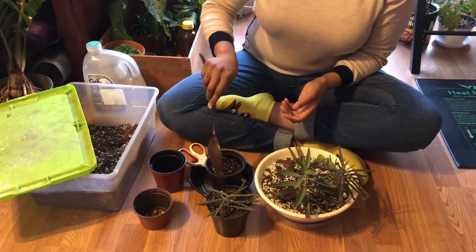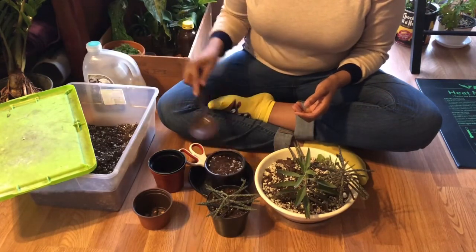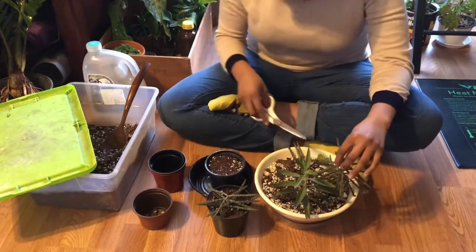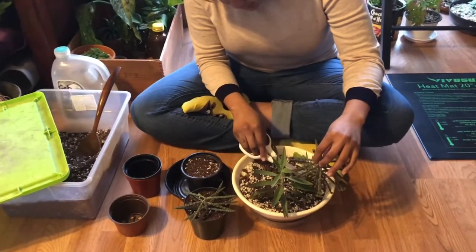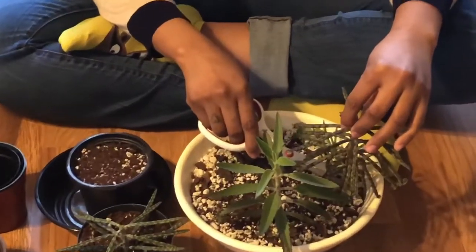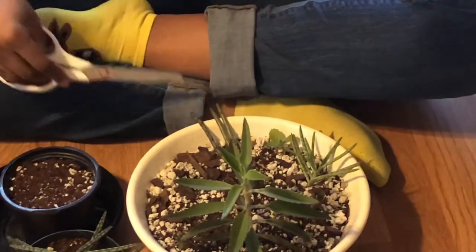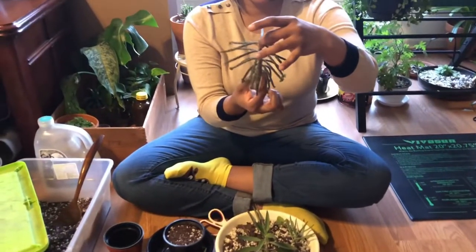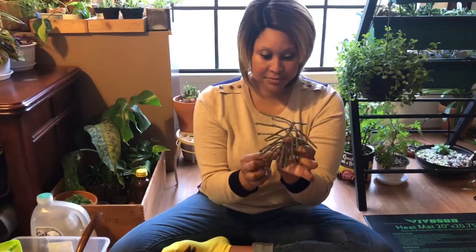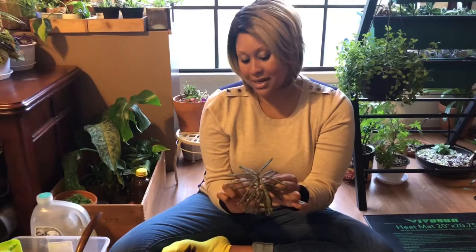I'll add a little more soil in this pot, then I'm going to cut here. Now I've removed this section — it's pretty large. These have a lot of plantlets on them as well, which is a good thing if you're trying to grow a lot of them. But I'm just going to go in and try not to knock them all off.